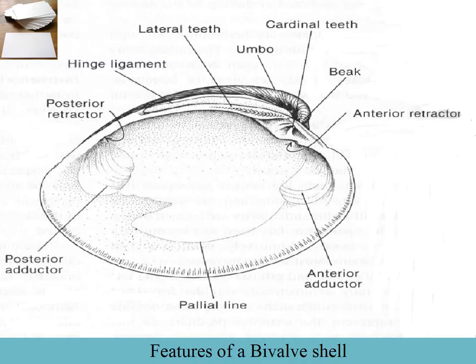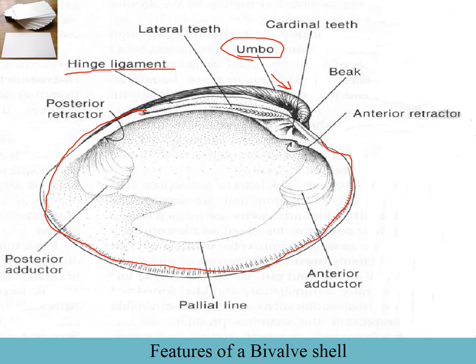A couple of shell features you need to know: the umbo, which is essentially the peak of the shell — it's where the shell started growing — and the shell grows by adding a little more material around the margin. The mantle, if you open one up, always follows the edge of the shell. Then there's the hinge ligament, which holds the two shells together but is flexible so they can open and close.